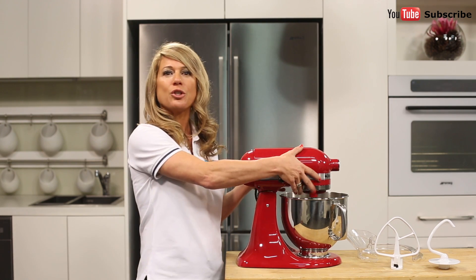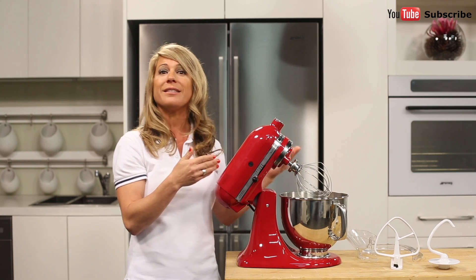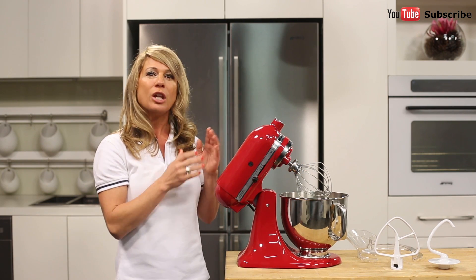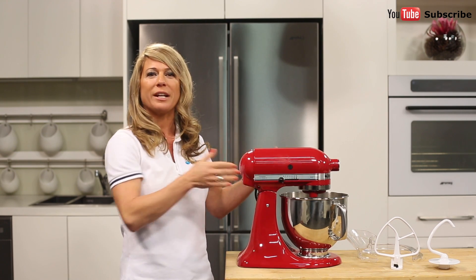The tilt head design allows you clear access to the bowl and attached beater or accessories so you can easily add ingredients for a recipe. Locking the head into place during operation keeps the beater to bowl contact close and efficient.